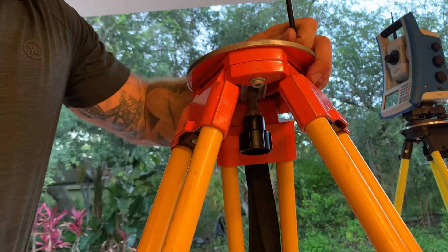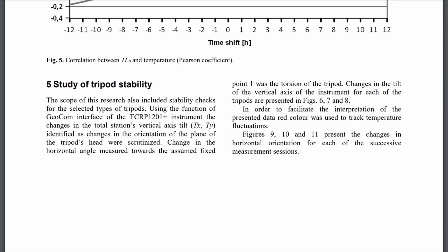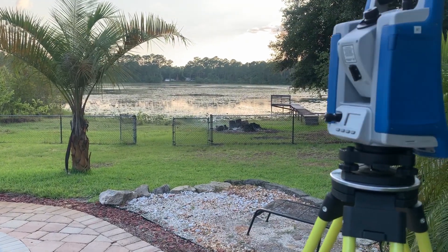Today I will be going over a couple of studies that dive into this subject, and since I can't sit back and let the universities have all the fun, I did some testing of my own that we'll explore as well.